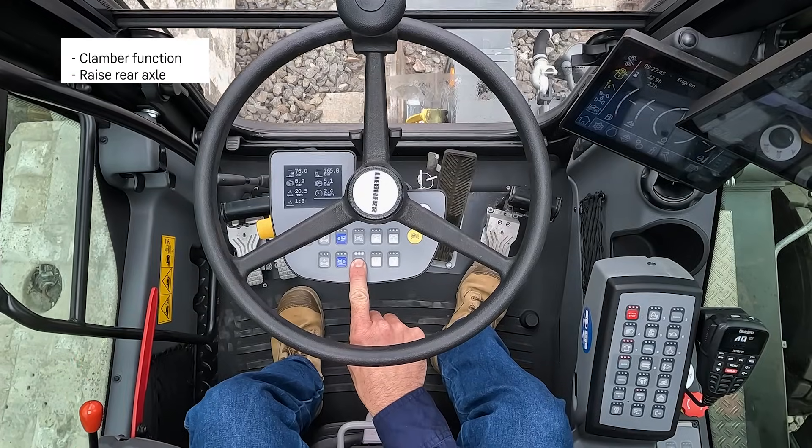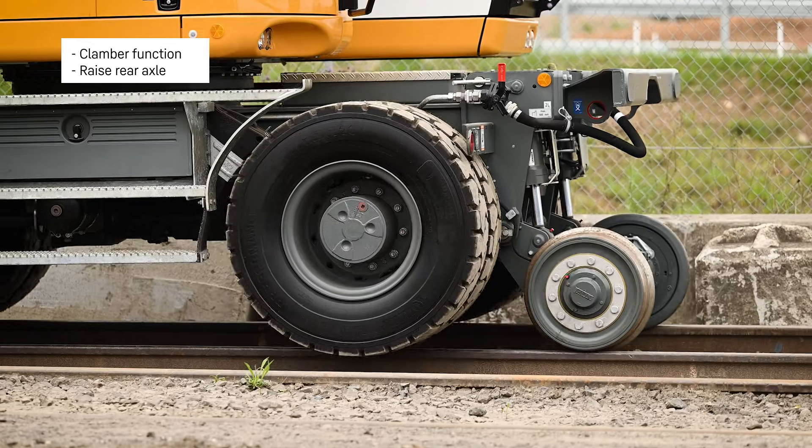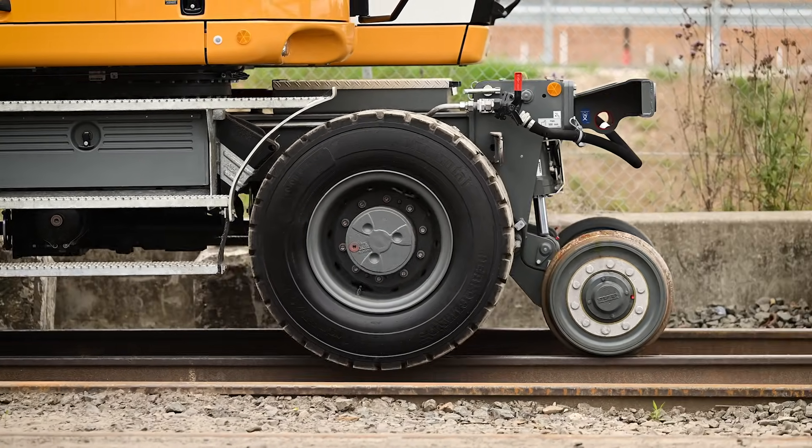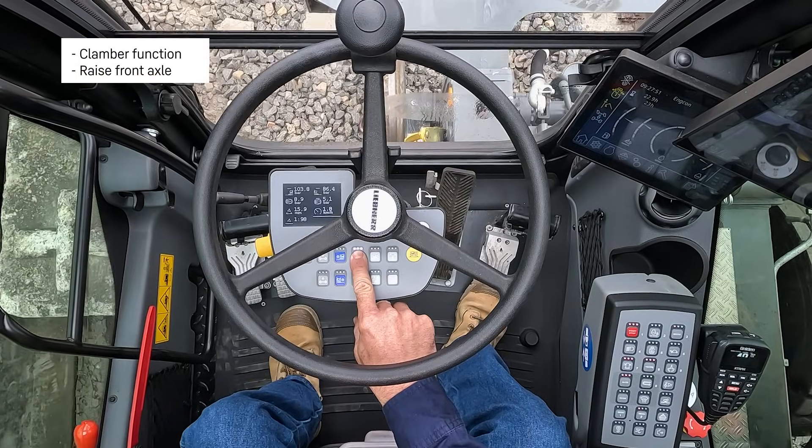Clamber function: raise rear axle. Clamber function: raise rear axle, raise front axle.